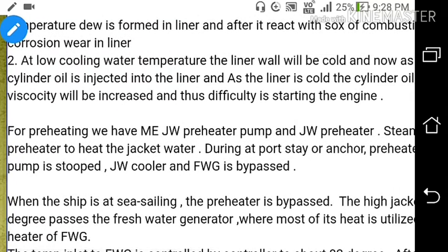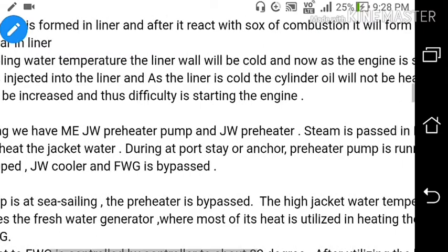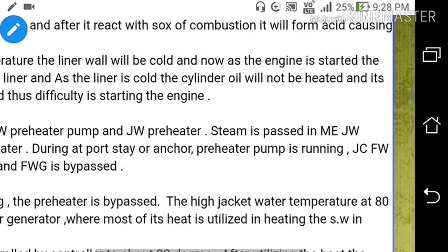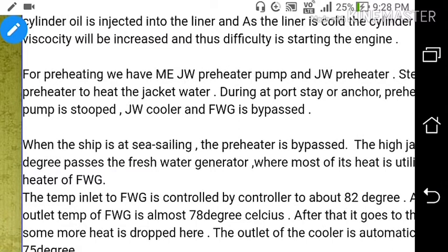For preheating, we have the main engine jacket cooling preheater pump and jacket cooler preheater. Steam is passed into the preheater to heat the jacket water. During port stay or at anchor, the preheater pump is running and the jacket cooling fresh water pump is stopped. The jacket cooling water cooler and fresh water generator are also bypassed. The outlet from the main engine goes into the preheater and after preheating, directly returns to the main engine, bypassing the jacket water cooler and fresh water generator.